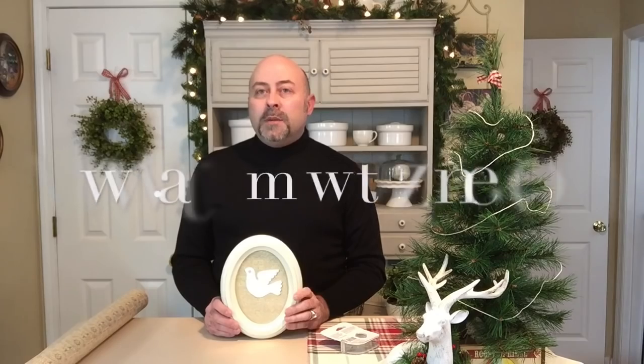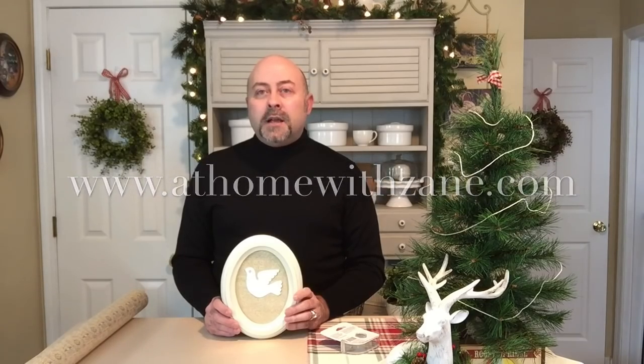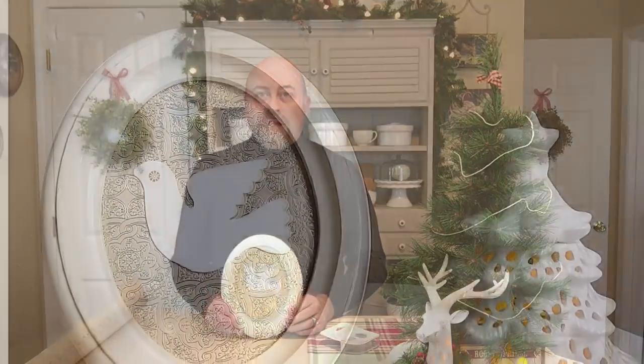I hope you've enjoyed this video. Subscribe to my YouTube channel and leave your comments below. You can visit my website at www.athomewithzane.com. We'll look for you next time, and remember — it's your home. Create a space you'll truly love.